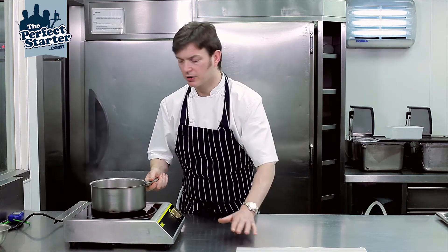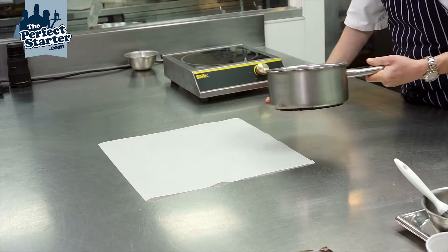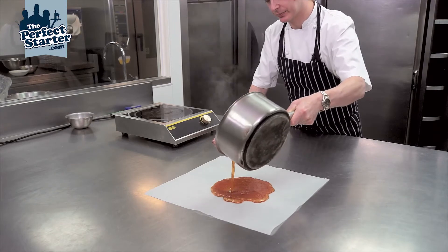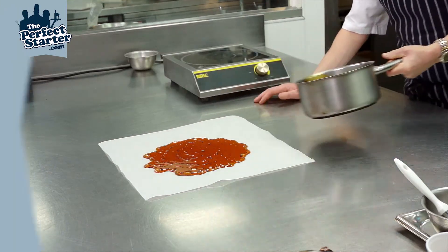Now we've reached our color. All I'm going to do is pour it out onto a silicone mat or a piece of silicone paper for the sugar to cool down. And there we have a basic caramel.